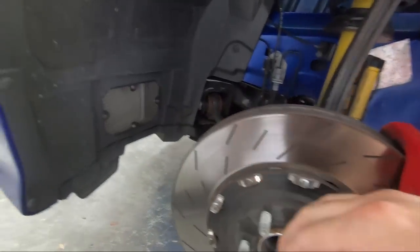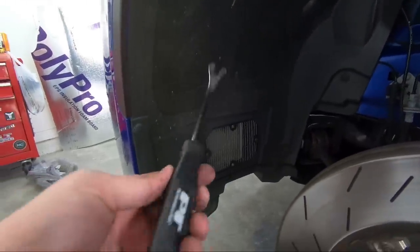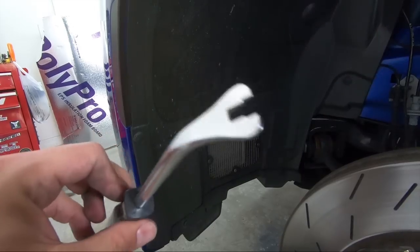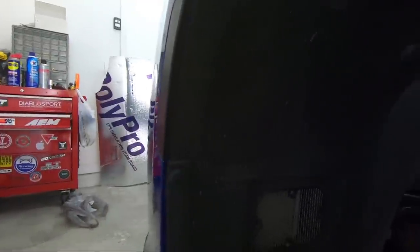Now that we have the wheel off, I'll show you which pop rivets you've got to take off. Do yourself a favor and just buy one of these tools — you can go down to your local auto store and get them. They're for removing these tabs. Just do it, it makes life so much easier, especially for where they are located.